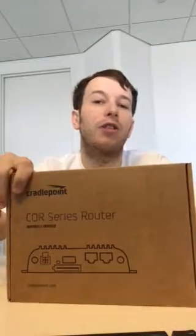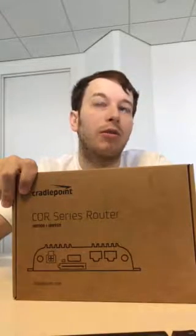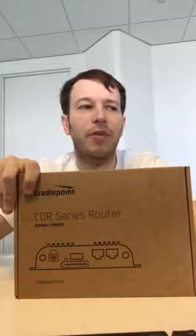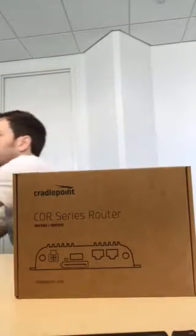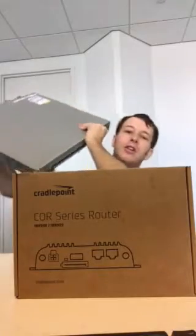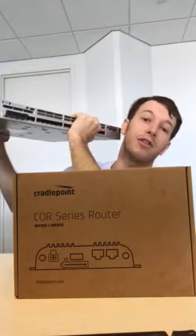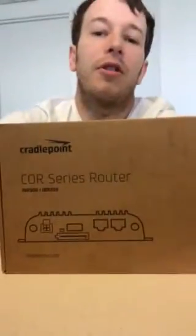What this device does great is allow you to connect wireless and wired together. You might say, well, that's nothing new — there are lots of routers that do that. Sure, there are lots of routers and switches. In fact, I have this switch right here — look how heavy it is. Try putting that inside a car; it's going to be really heavy. So that's my point.